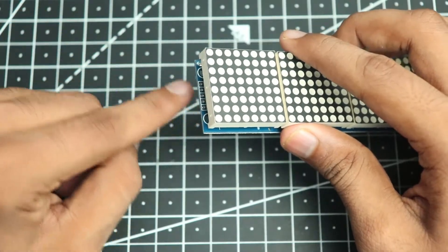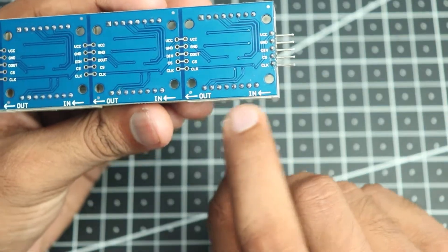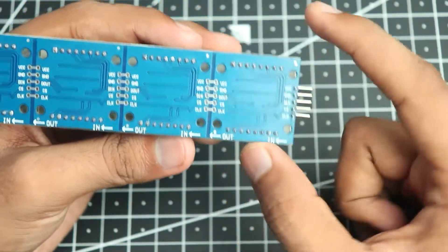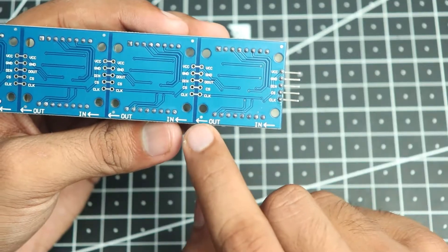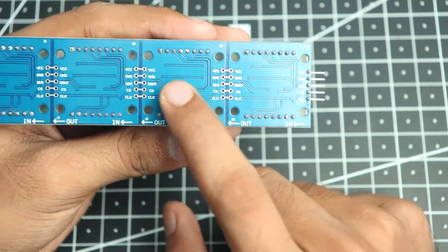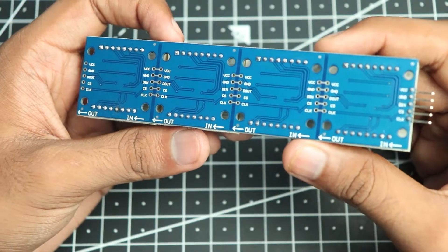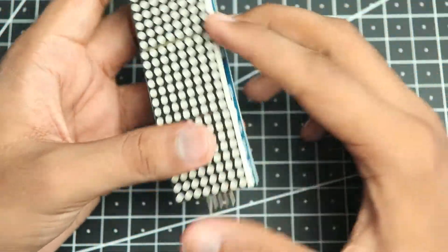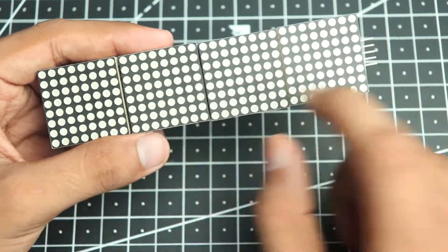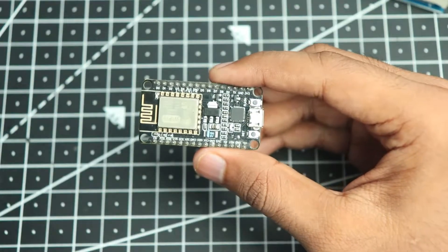If you want to add more displays, you connect from this side. If you flip it upside down you can see it has an IN and an OUT direction, so the data goes in from this side, gets processed in this module, then transfers the next data from the OUT to the IN of the new cell. That way you can connect any amount of displays — it is basically a daisy-chain system, and you configure in the software how many displays you are actually using.